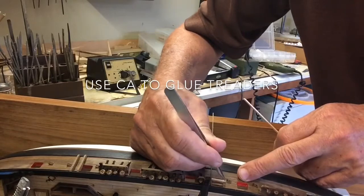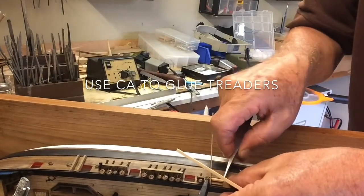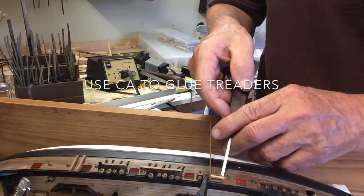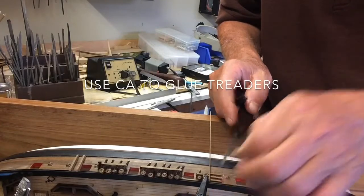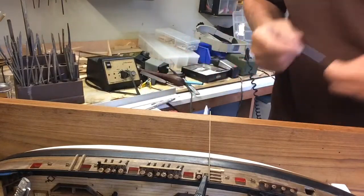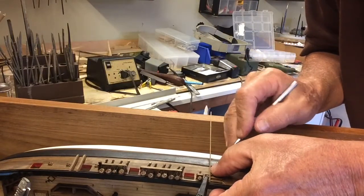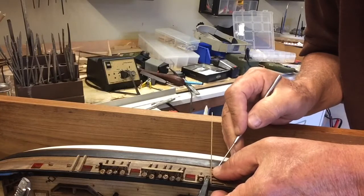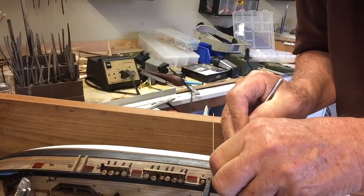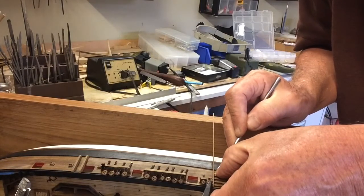This is where we need to be very careful. As you can see, this spacer has stuck — and out it comes. And here is the last one going on.